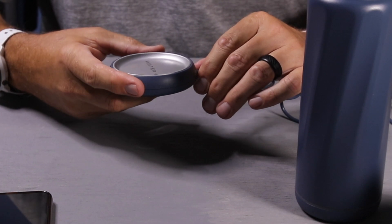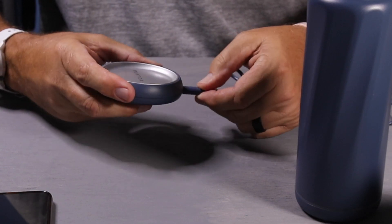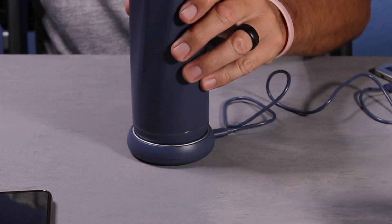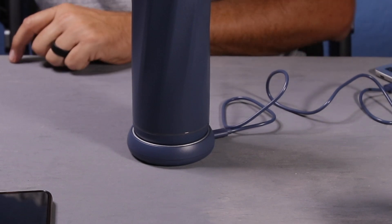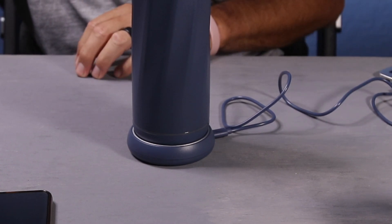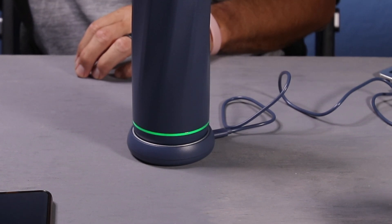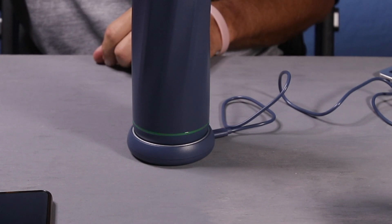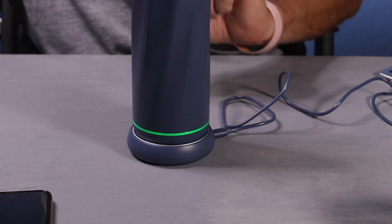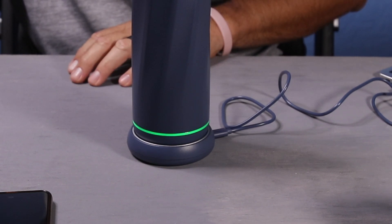Here's the Water H base — it's got the USB-C connector on it. To simply connect it, you just drop the bottle onto the base and you'll see it light up with some different colors. The green light means your bottle is charging, and it does a breathing effect where it slowly brightens and then slowly darkens while it's charging.